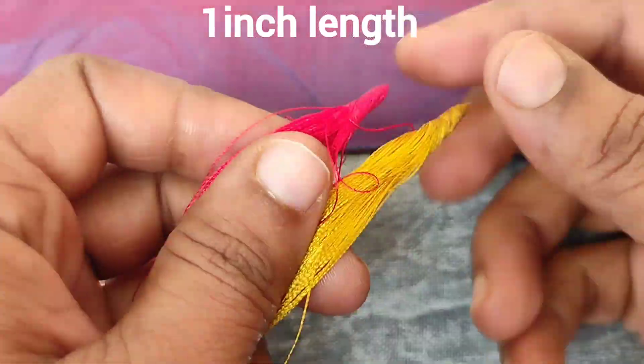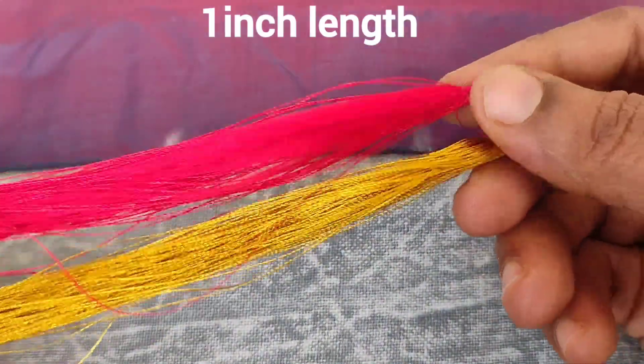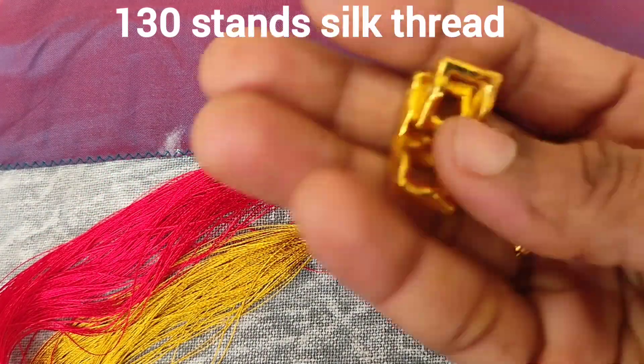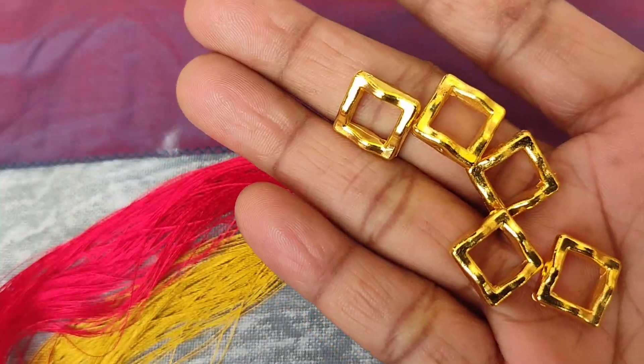Hi friends, welcome to my channel. In this video, I have marked a 1-inch distance. And I have two color threads and a type of beads.